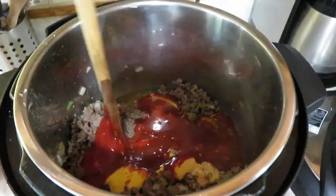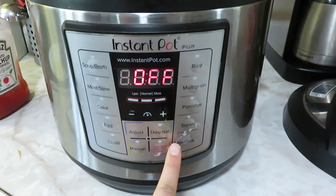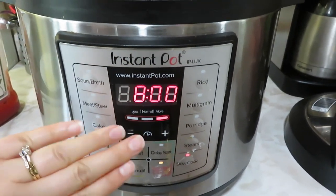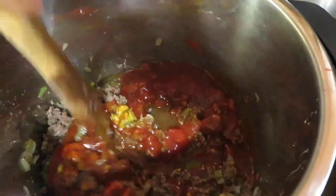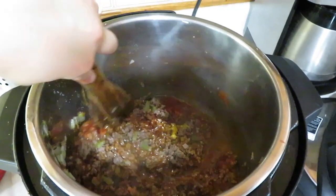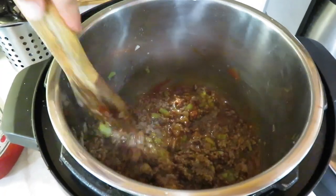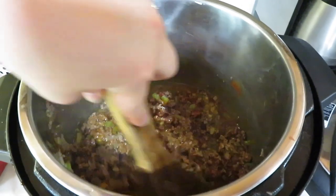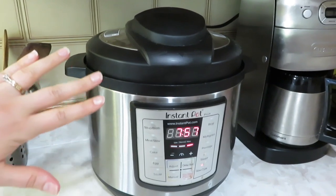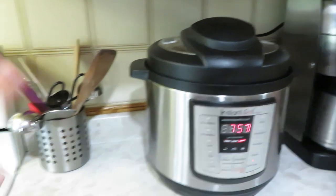I'm sure you could find a healthier sloppy joe recipe that uses tomato sauce instead of ketchup, but this is just nice and quick and easy and everybody in this house loves it. Dinner is cooking — just before dinner I have to slice up some buns and get salad ready, but that's going to be so nice and easy.